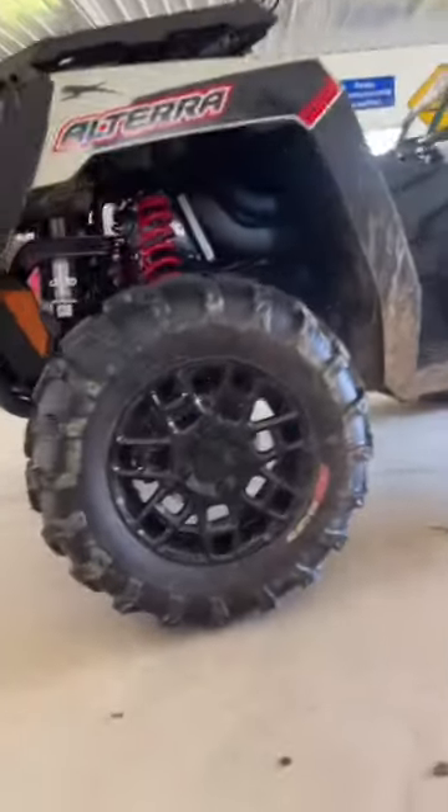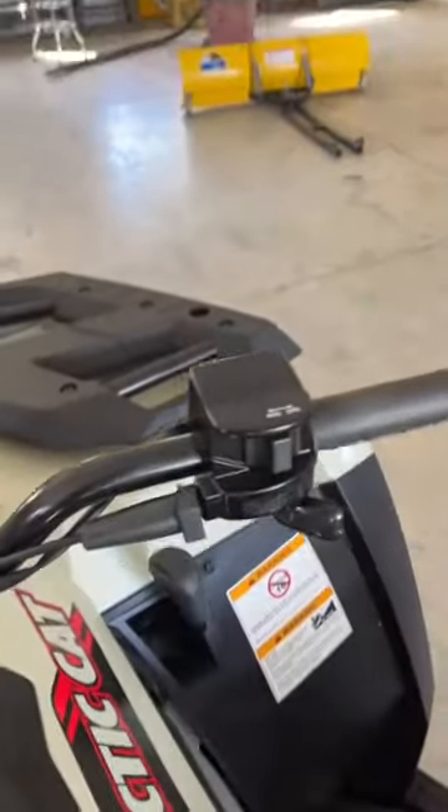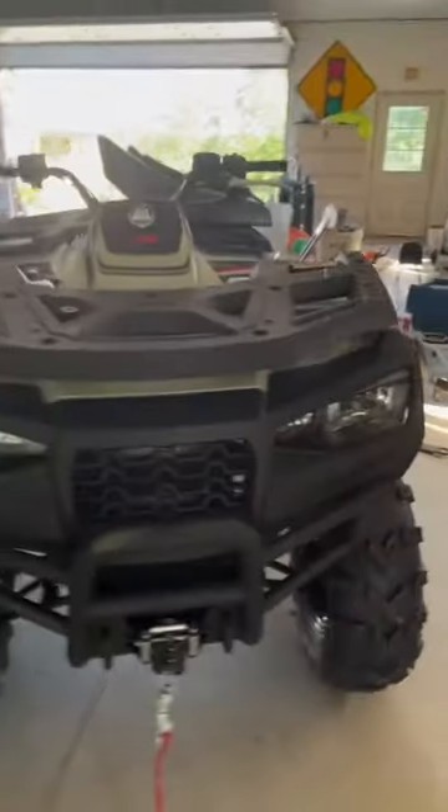Look at those low-profile 20s. Got the winch on there. Body of the quad's massive. But I'll say, what are those handlebar controls? It's a little outdated. Other than that, it looks like a solid machine.